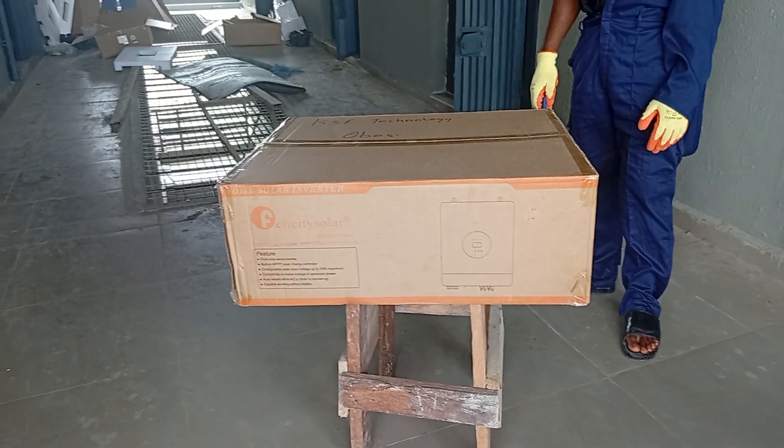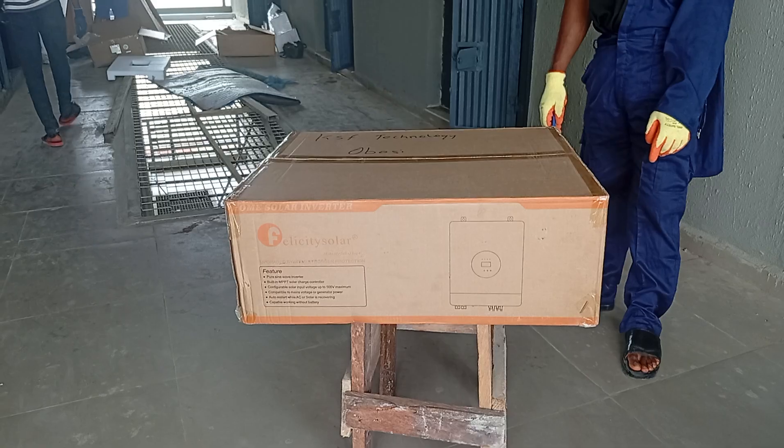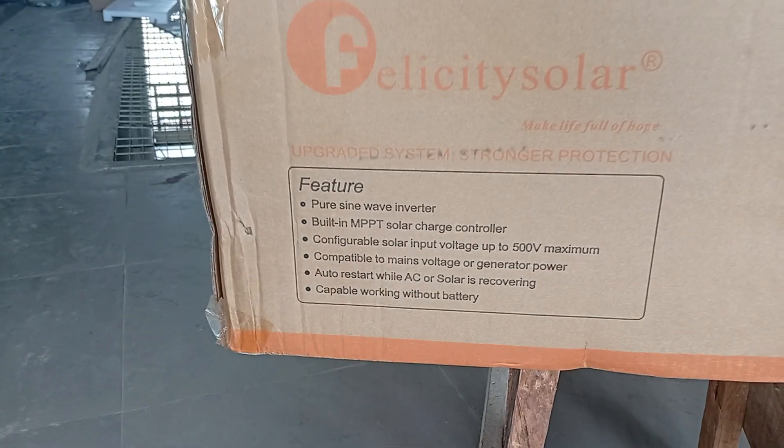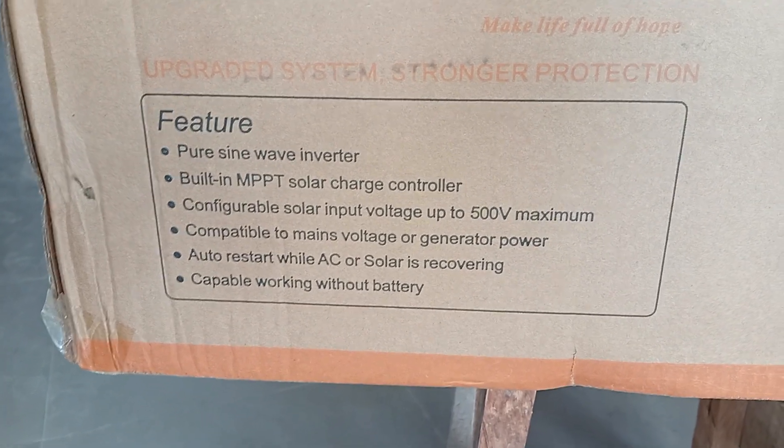This is the unboxing of the 8kW Felicity Hybrid Inverter. This is its features — it has a pure sine wave output.